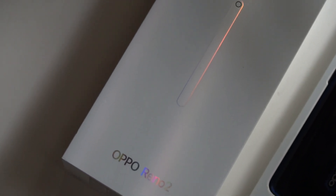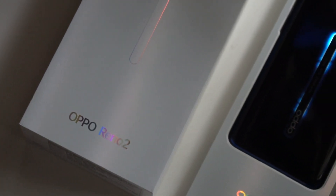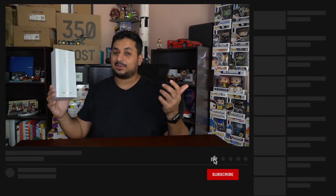That was a quick unboxing of the Oppo Reno 2. As always, if you guys have any questions about this phone, please let me know right in the comment section below. And as usual, if you like this video, maybe hit the like button right below or maybe subscribe because that would be appreciated. Thanks for watching, guys, and I'll see you in the next one.